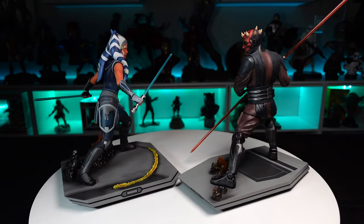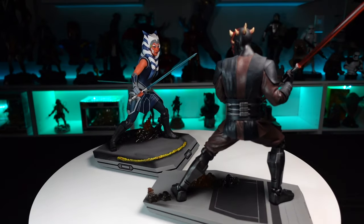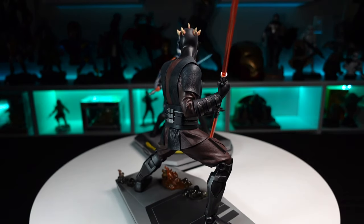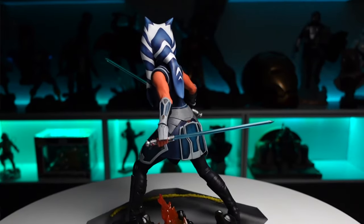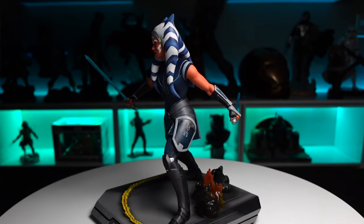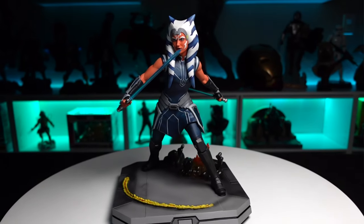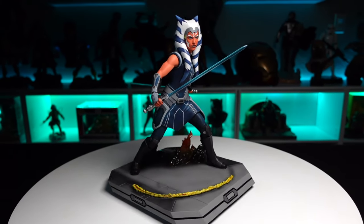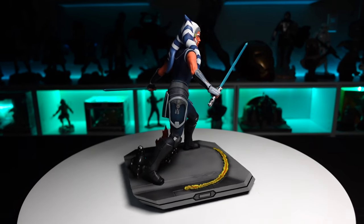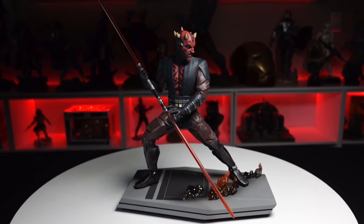Awesome piece — Ahsoka Tano 1/6 scale Milestone statue from Diamond Select Toys and Gentle Giant. The paint and sculpt are perfect, it scales nicely with other 1/6 scale figures, the pose is very dynamic, and the base looks great. I love how they added extra elements to the base to really show some action. Retails for $250, still available on the Gentle Giant website.